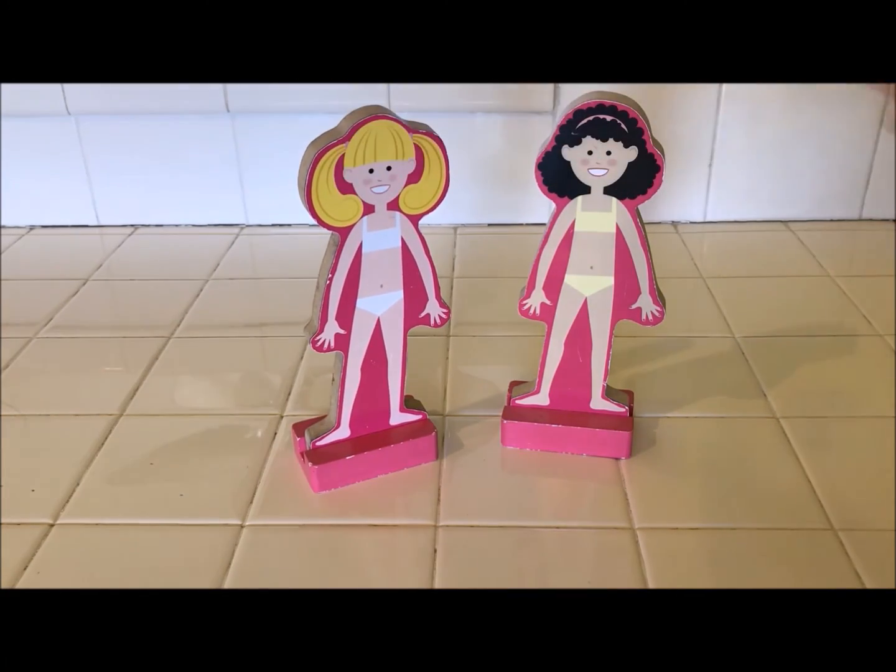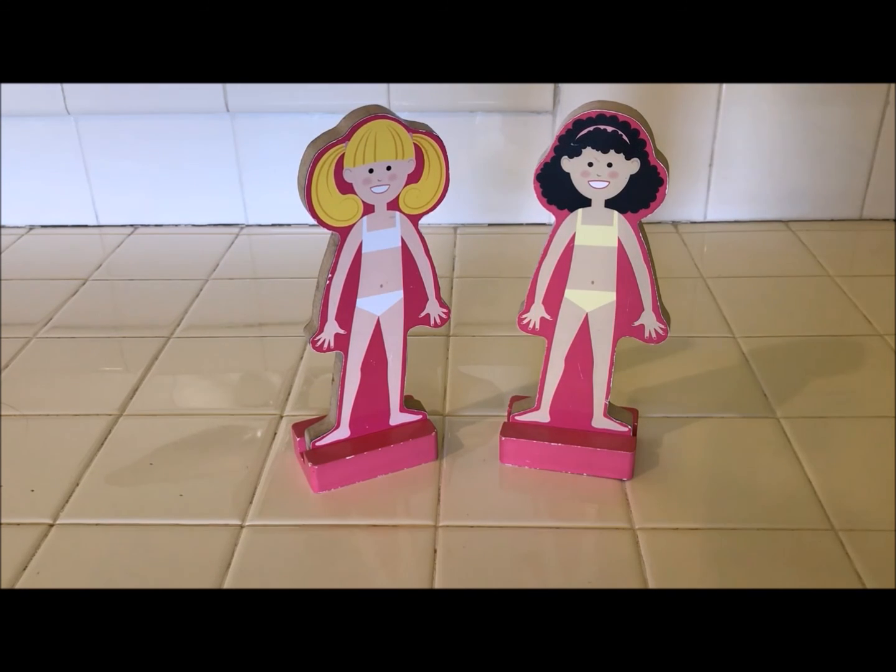I thought, who can I give these to? Well, I thought of my niece. My niece works for a private school, a Christian school, and she works for a daycare center. It is the end of the school year now, but I know she can use these for next year. So let me go ahead and show you all of the adorable fashions that came along with these two magnetic wooden paper dolls.